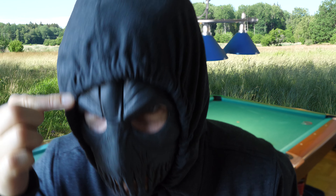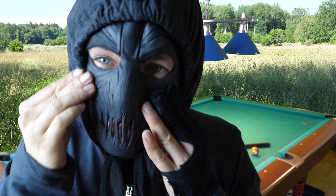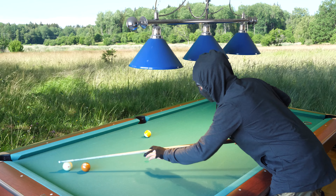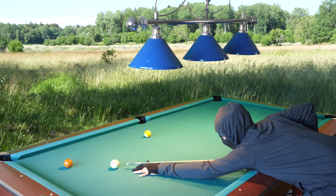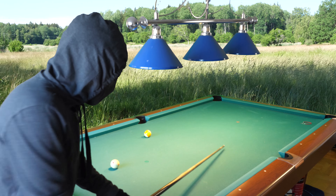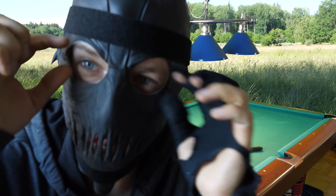When I bend down I can't see with my right eye. I need to cut more of the top part because when I bend down I can't see anything. I need to cut it higher up here. Okay, it is done — I have cut the holes bigger.